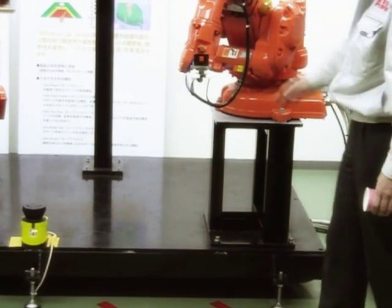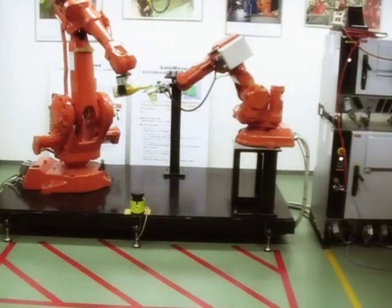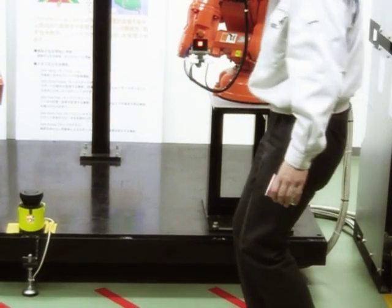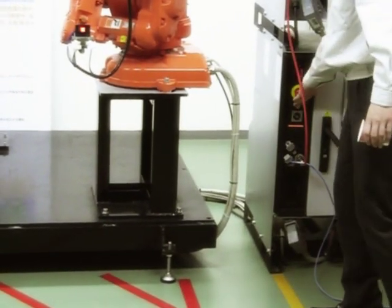When an object enters the red zone, SafeMove supervises that the speed has come down to a speed considered safe for collaborative action. Here, the operator runs into the red zone without allowing the robot time to slow down. In this case, SafeMove immediately stops the robot.